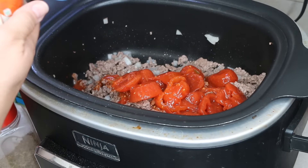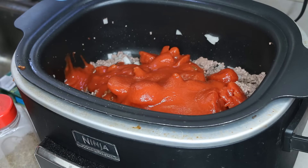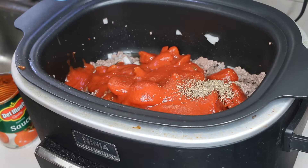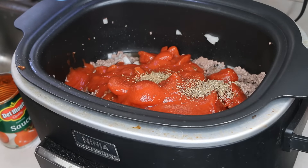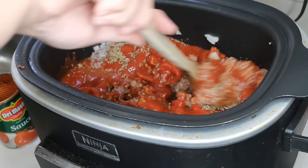This is a 15 ounce can of tomato sauce, about a teaspoon of Italian seasoning and a teaspoon of oregano, and we're going to just mix that up. We are going to allow this to cook on low for six to seven hours — that simple, how nice right?